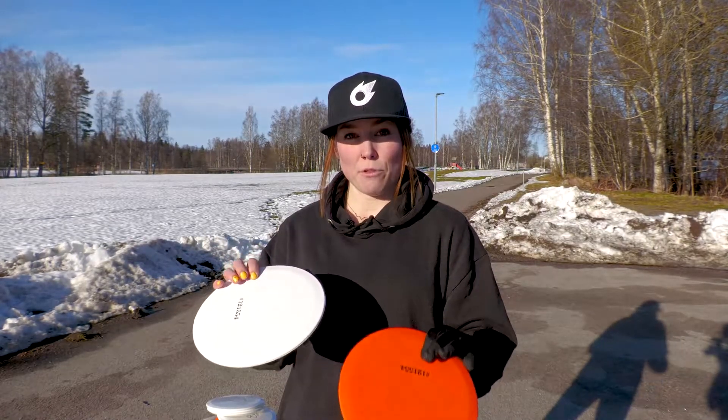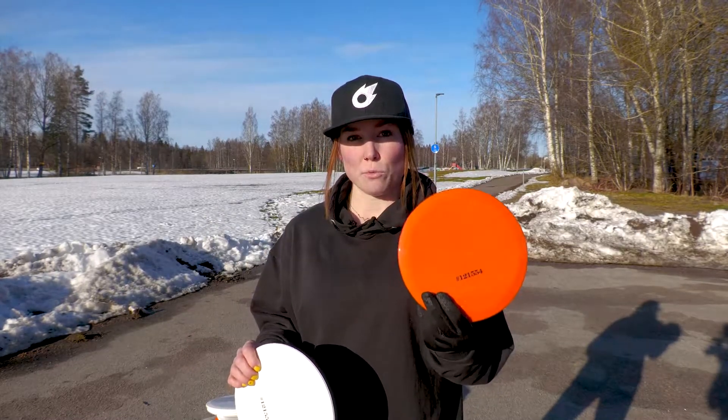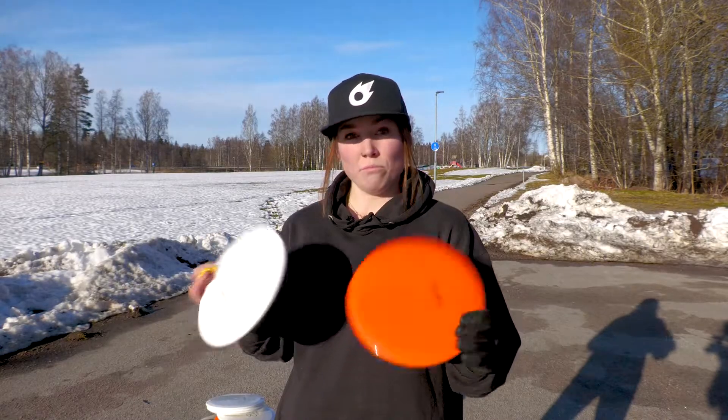This will be the first time I'm throwing these, and we're going to compare the white ones to the orange ones and see if the color makes any difference. So let's go!